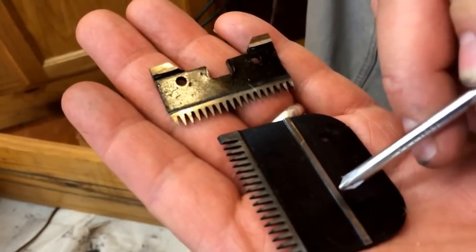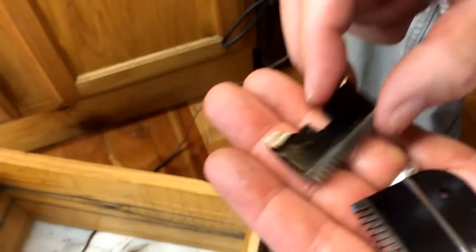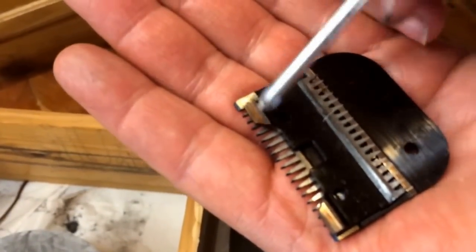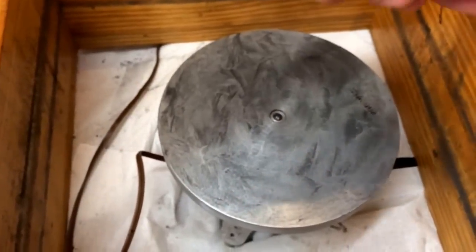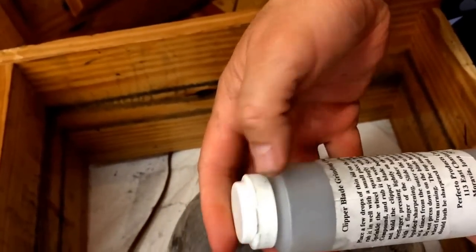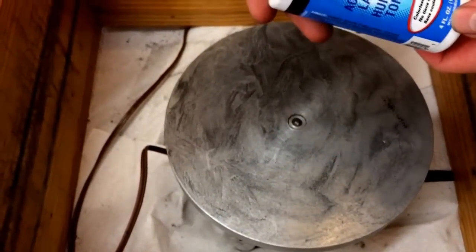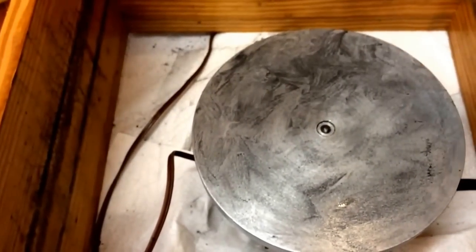So what we want to do is grind this surface down so it's all one color. And if we look on this side here as well, you can see there's unevenness right there as well. I already prepped the surface — I put a little bit of this clipper blade grinding compound, just sprinkled a little bit on there. And I also added some clipper oil on top of the surface and mixed it with my finger.